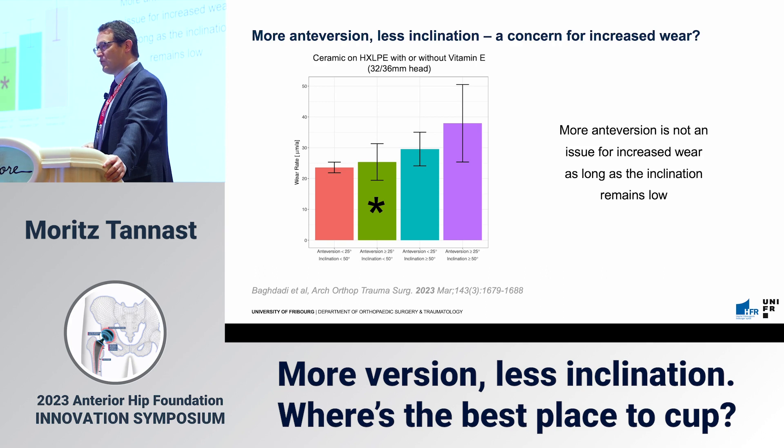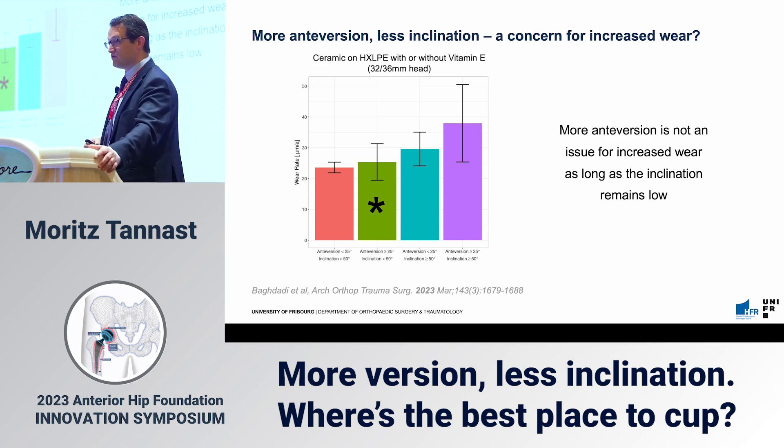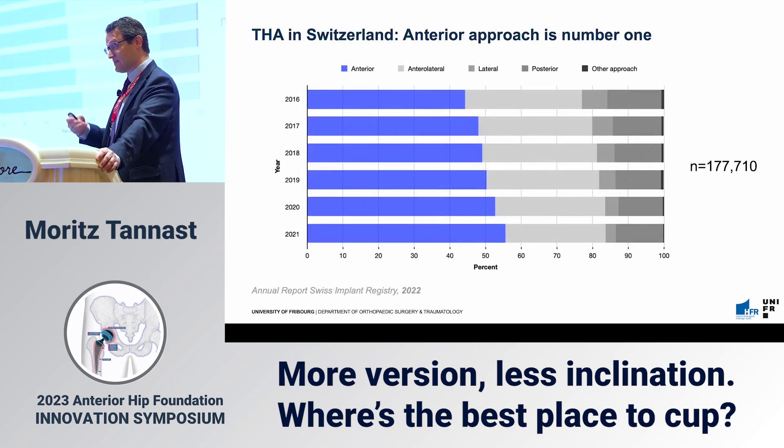Do you have more wear if you have less inclination and somewhat more anteversion? With this type of combination, you don't — as long as your inclination remains low. Once you have more than 25 degrees of anteversion and inclination less than 50 degrees, you don't have more wear. So it's safe regarding wear.